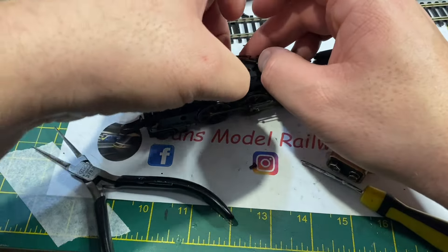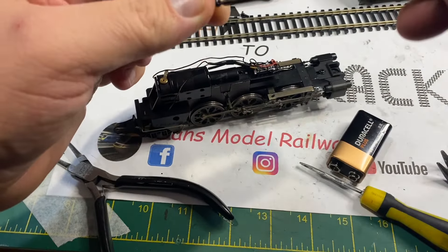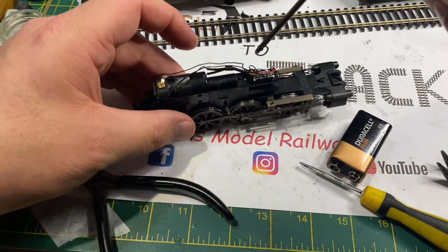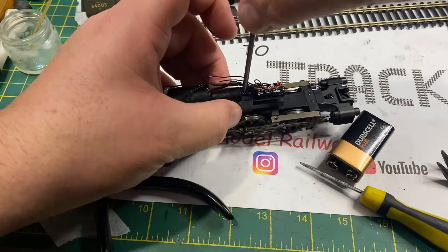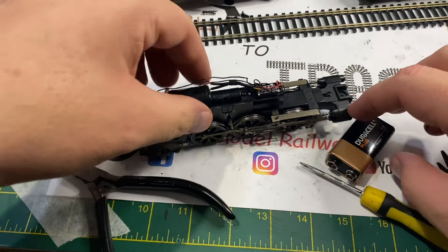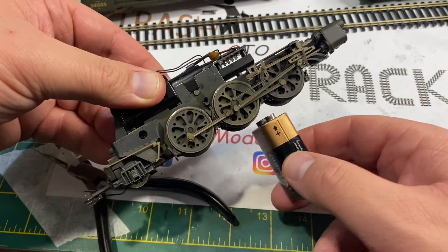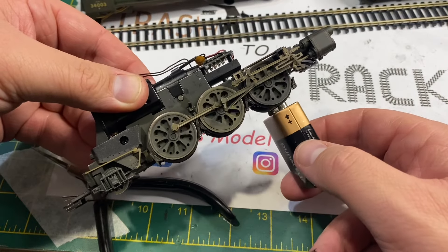Now I'm going to put the worm gear cover back on and secure it in place with its screw, and then we've all but rebuilt this model back into running condition. There are a few other little things we can do - as you'll see here the wheels are turning nicely from the rear and the centre wheel.